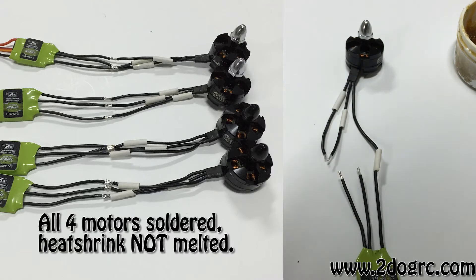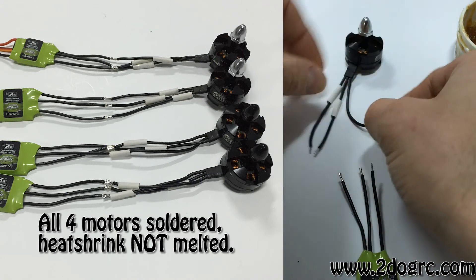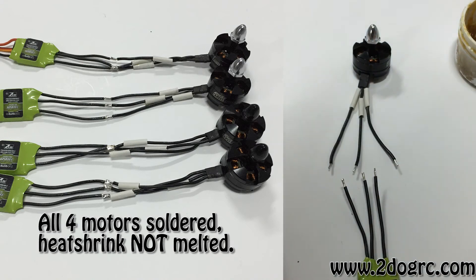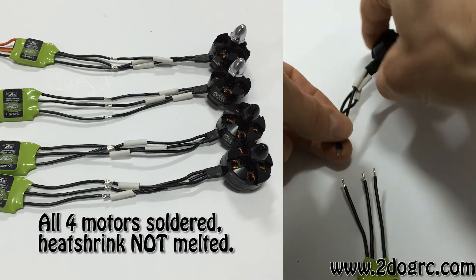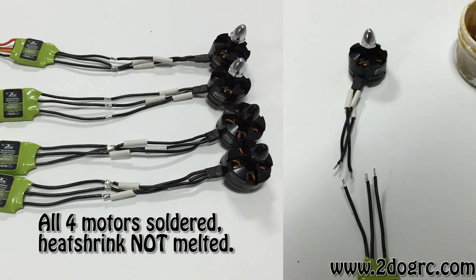Make sure the wire length is going to fit your quad. Most 250-size quads, you can just wire them up as-is. Some people do braid the wires, which makes them shorter, so make sure you have enough room. If you don't know how to braid, just take the outer strand over the middle, outer over the middle, and so on — it adds a little strength to the wiring. Go ahead and solder all four of your motors to their speed controllers.